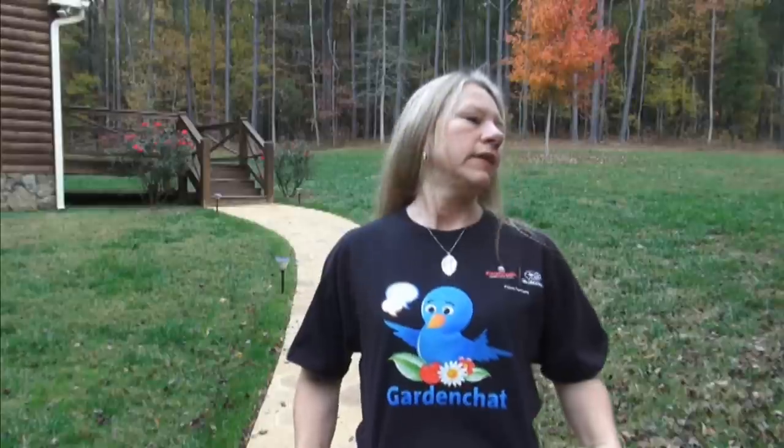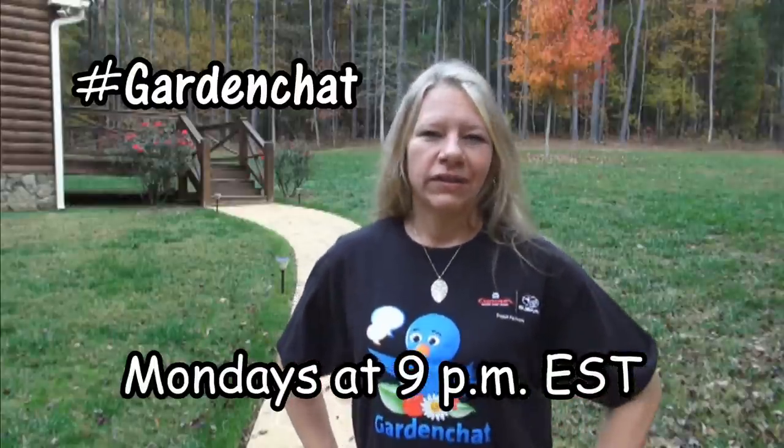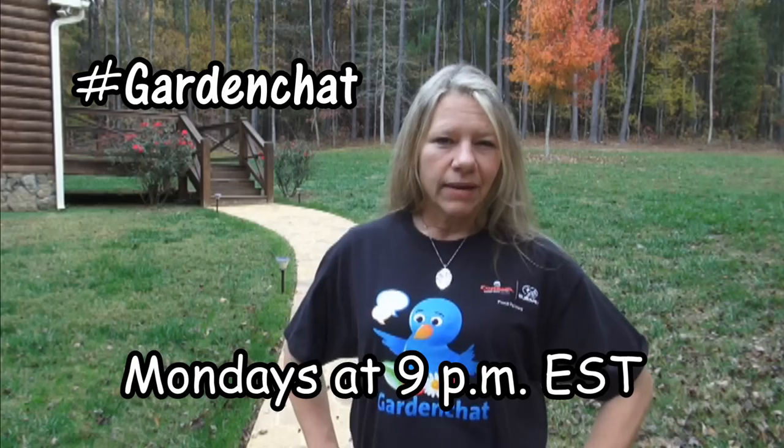You can see I'm sporting my Garden Chat t-shirt. Thank you, Brynn. Hopefully hardscaping will be one of our talks on Garden Chat this year on Twitter, so y'all join us there. It's Monday nights at 9 Eastern time, and let's see the video.